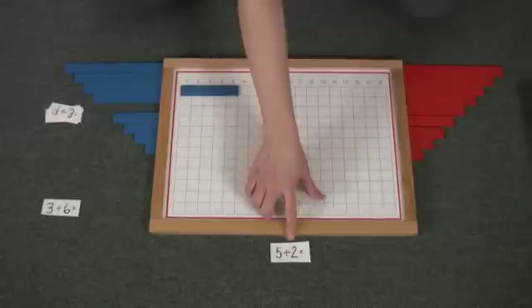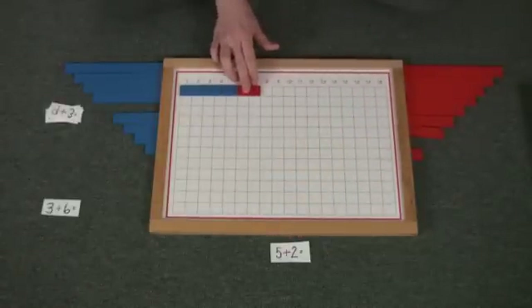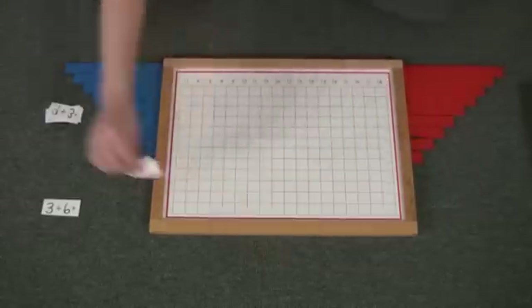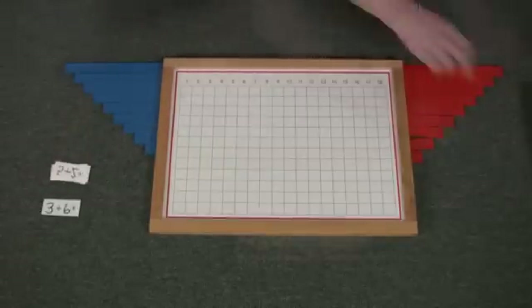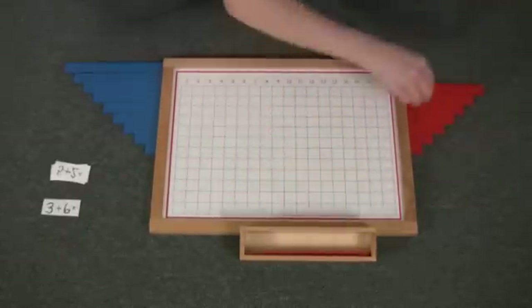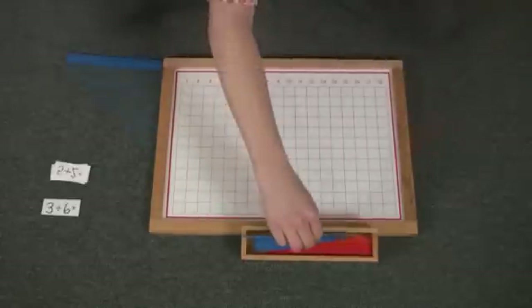Five plus two equals seven. And you can do as many equations as your child shows interest. Then of course, as always, it's important to put the material back.